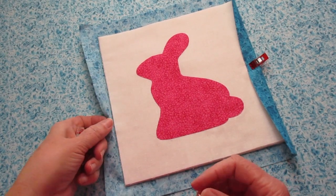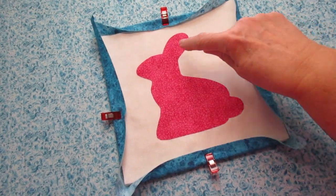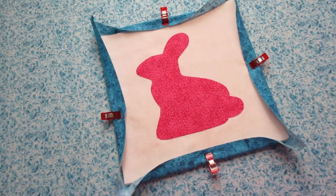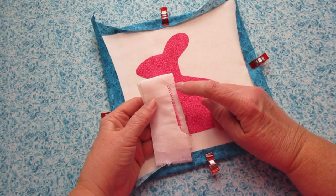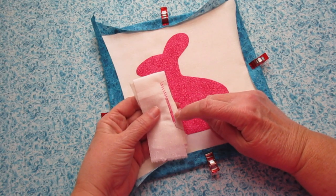I'm going to add some additional clips — I'm using my Clover Wonder Clips to hold it even better. We need to stitch our bunny down all the way around. Here's a tip: I take a couple scraps with a piece of batting inside and practice different stitch lengths and widths until I get the stitch I like.